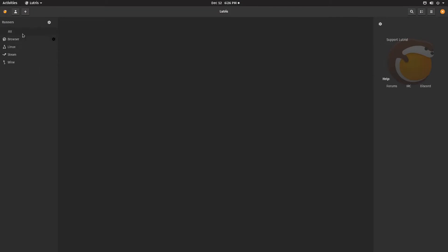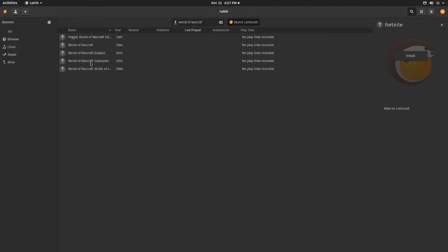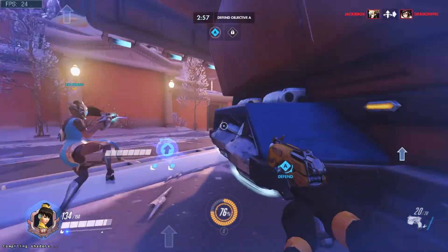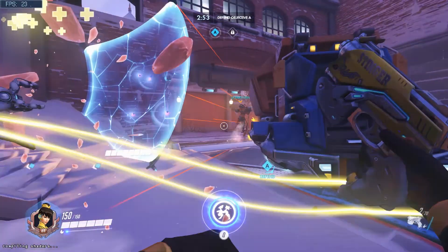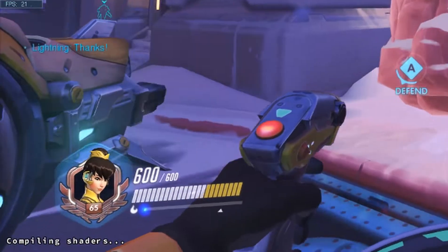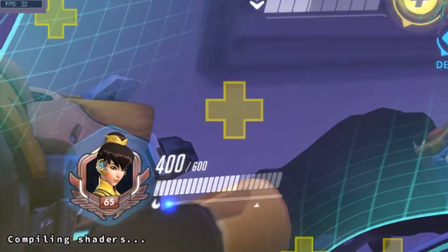Next up I tried Lutris, which had a great interface. I downloaded it through the Pop Shop, and basically it uses Wine, which is set up to run Windows applications on Linux. It helps a lot because you can search for games — I searched for World of Warcraft, and I already had Overwatch installed. It gives you configurations to help improve the output of the game instead of doing it yourself, so it's kind of like a package manager on its own. When I started Overwatch, I had a lot of problems — my CPU was at 100% constantly and I was confused.